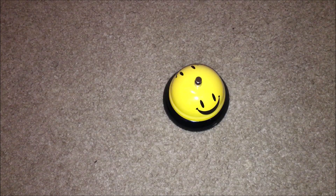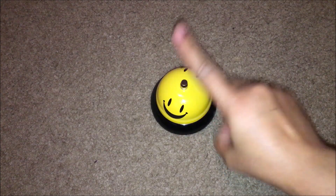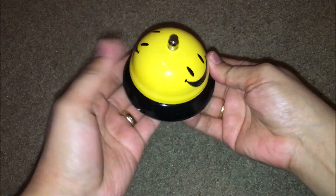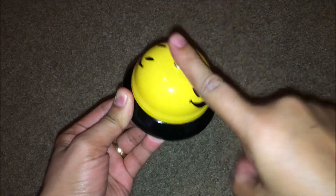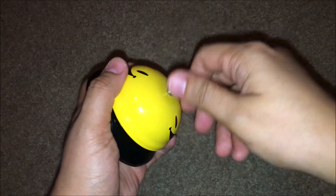Hi guys, it's me Roseline. Now I will share with you how to fix a service belt. I just got it and I can see it's not working, so I think there is a problem in here. See, it's not working. So how will you fix a service belt? All you need is to rotate this.